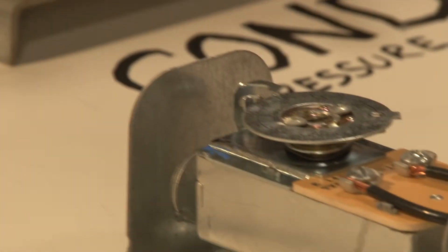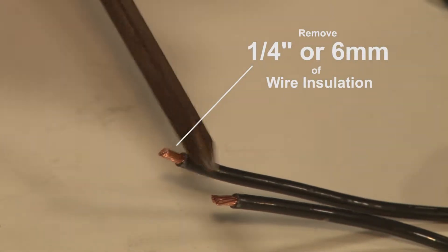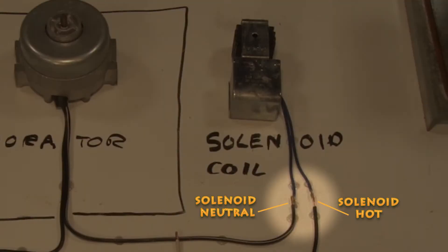The time has come for the conventional thermostat to go bye-bye. We want to have about a quarter inch or six millimeters of wire exposed to go into the controller. These two wires are left from our thermostat — one of them is our hot coming from 115 volts, and the other goes to our solenoid.